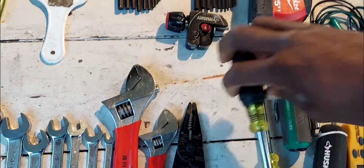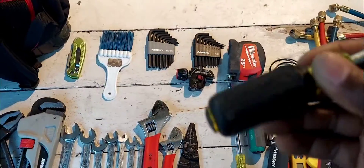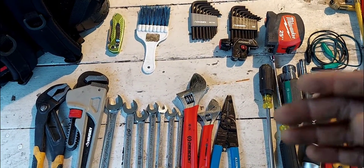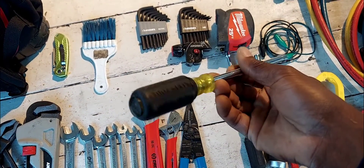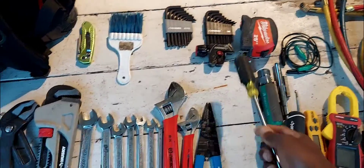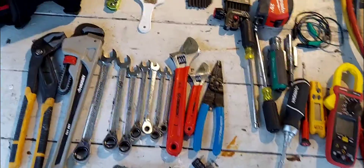You don't have to buy the expensive brand to start — get something cheaper just to get in. Also right here you've got a dedicated 5/16 nut driver — this one is Klien so it's a little pricey, about $8 to $10. You can get a cheaper brand. The point is to have the right tools your first day on the job fresh out of trade school. Everything you see on this table is what you need to handle any service call.